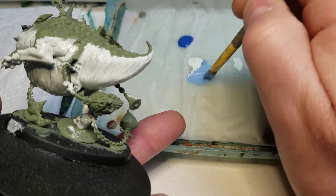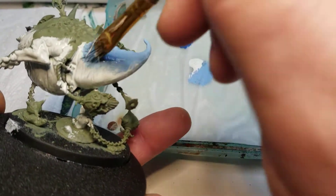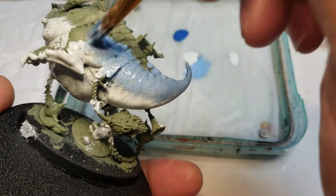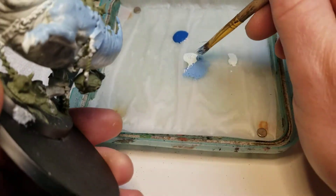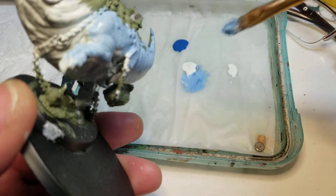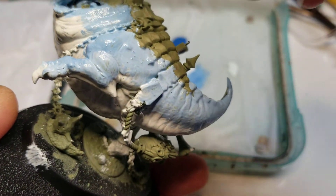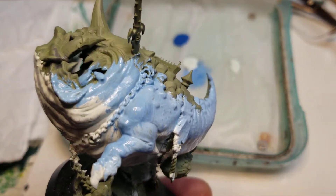With my squigs, what I did is I took and did them in color coding. So the smallest ones would be really dark blues and purples — that would be like the squig herds. Then with the squig hopper unit I did them in red, orange, yellow, so they're really fire-flame looking. And with these guys here I wanted a real light white, light-blue kind of look.